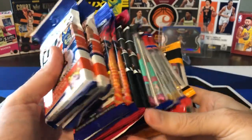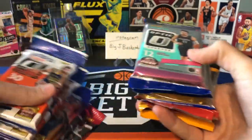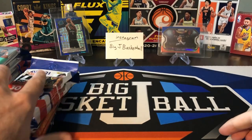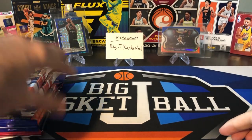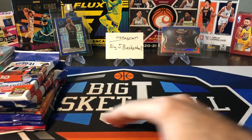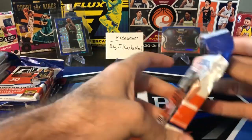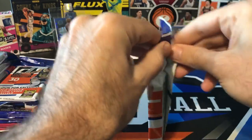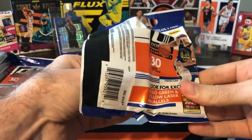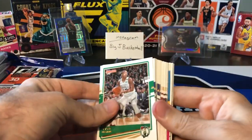We'll do these in the order that we have them here: Donruss, Illusions, Chronicles, Optic, Prism, and Mosaic. Definitely a lot of big hit potential here. As you can see in the background, some stuff we can possibly pull out of these packs — Anthony Edwards' blue velocity came out of an Optic cello, and that LeBron red, white, and blue came out of a Prism cello. If you haven't subscribed to the channel yet, go ahead and hit that subscribe button and click that bell for notifications. We've got a lot of new stuff coming.